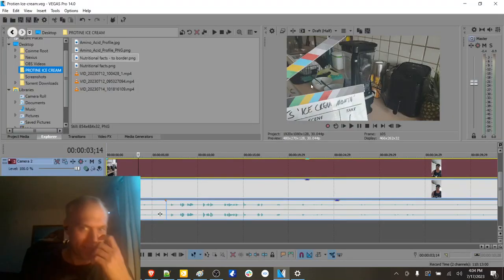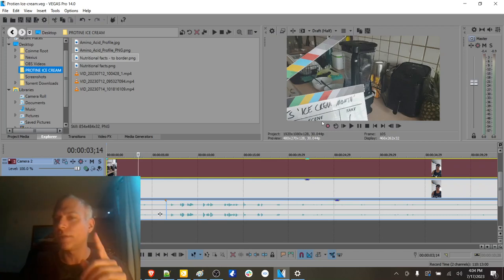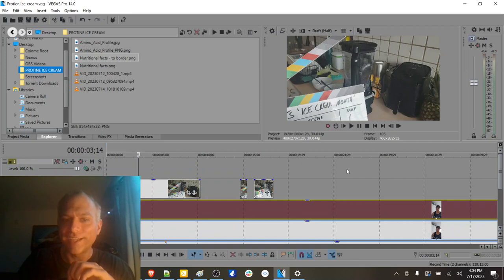I don't think we ever actually synced the cameras with the clapper in a video production like this before. This is something I've always wanted to do with film production, and I finally got to play around with it in this video.